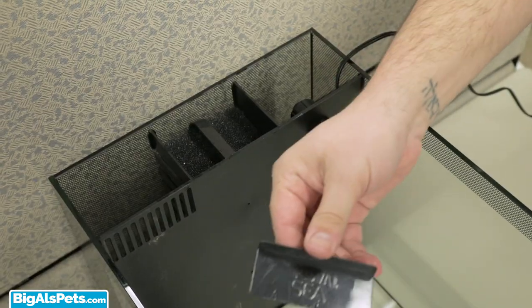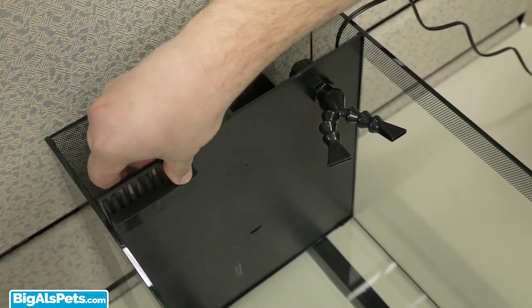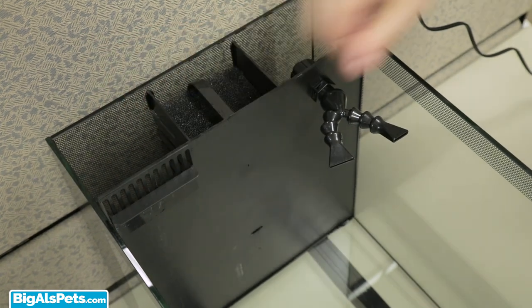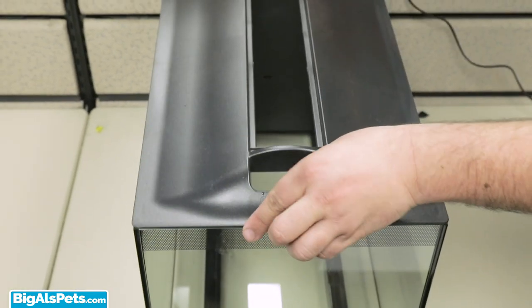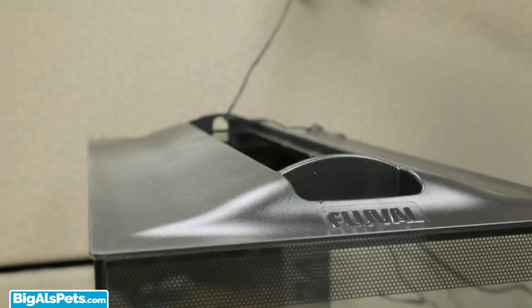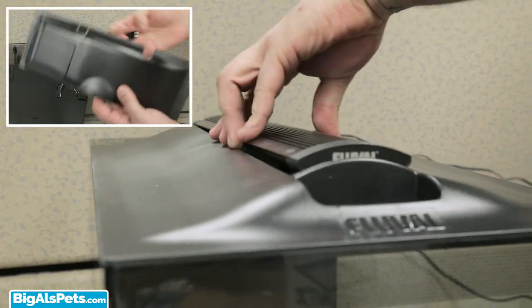Next, attach the adjustable skimmer plate into the desired position. Adjusting the skimmer plate gives you full control of the water level in your main display. You can now place the tank cover on top of the aquarium, run the cable of the LED light through the tank cover and out the rear cover on the back of the aquarium.